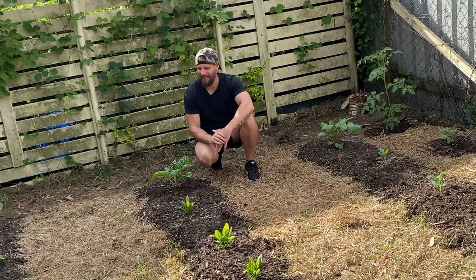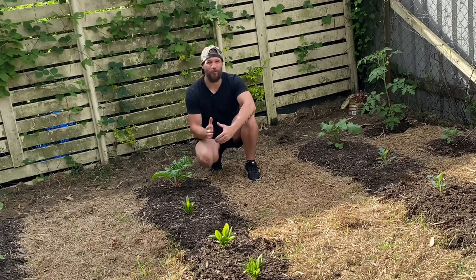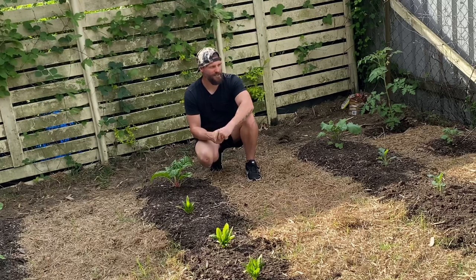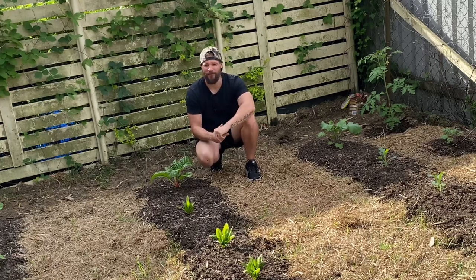Unfortunately that's not the case and it is shooting through all over the place. Every day I'm out here in the garden pulling weeds and I guess that's part and parcel of growing food in the ground.